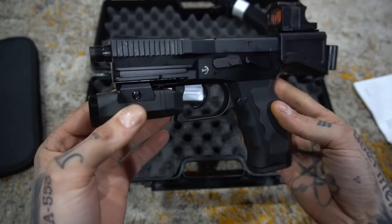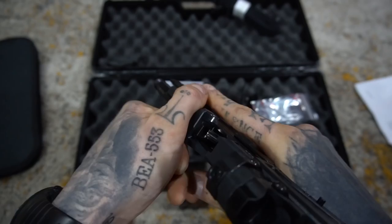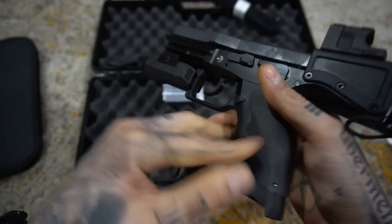Let's safety check the weapon. We are clear — no mag in — and this gun has been oiled to no end just because I was storing it for a while; that's usually what I do with my guns when I store them. Take that for what you will.